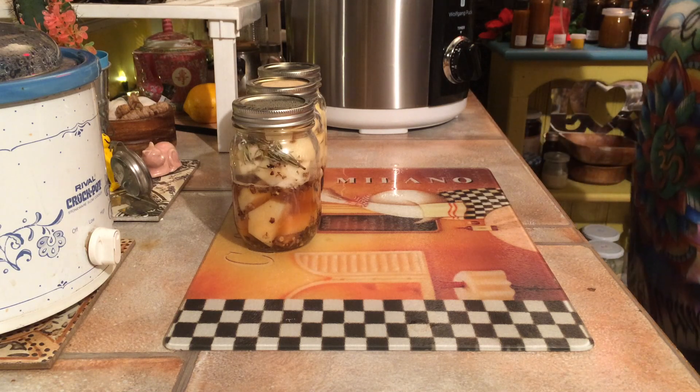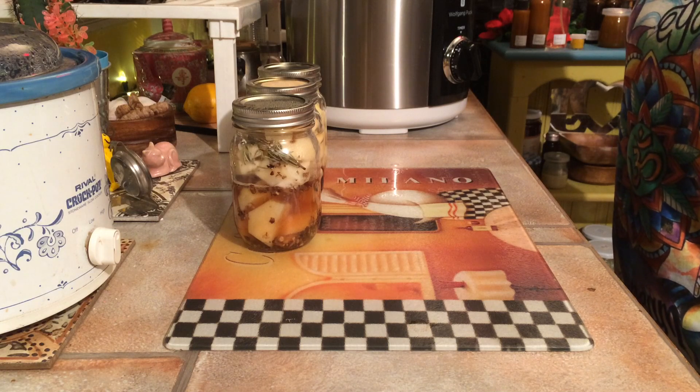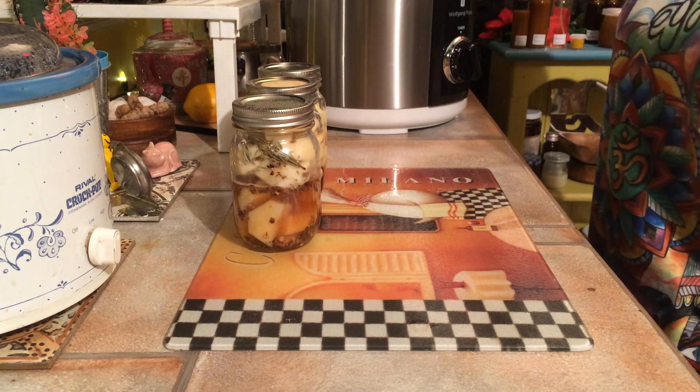My favorite food to eat is potatoes, but they're not really nutritious. So I thought, what can I put in potatoes that'll make them really nutritious?